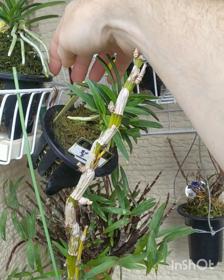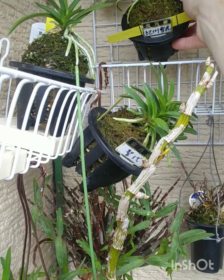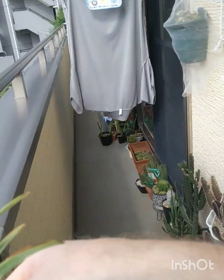I don't like moving the orchids around too much because I'm going to break something, which is really annoying.